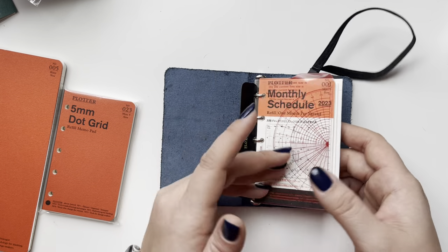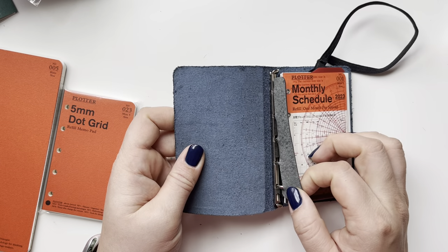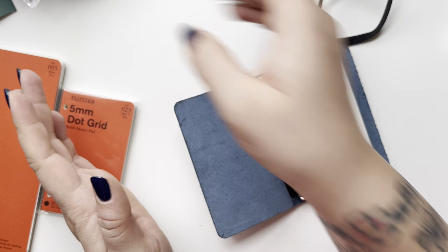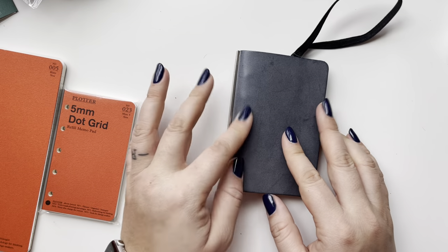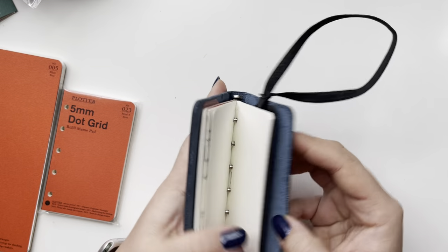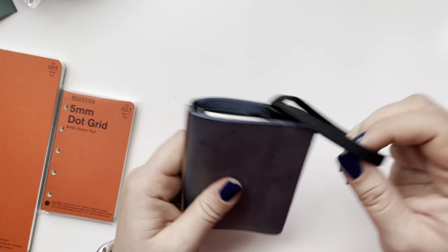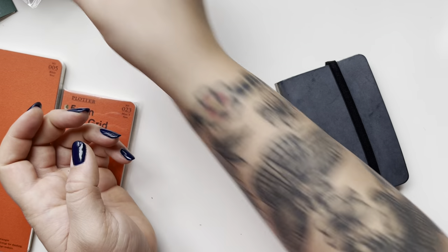I have the page lifter in the back with the elastic to keep everything closed and secure. This one has silver hardware which I love, and it also lays flat. One thing I recommend is the ring protector — because this leather is so minimal, you can easily dent it, and the ring protector avoids those ring indentations showing on the outside of your cover. This is a leather ring protector and you can see all the indent is going into that instead.